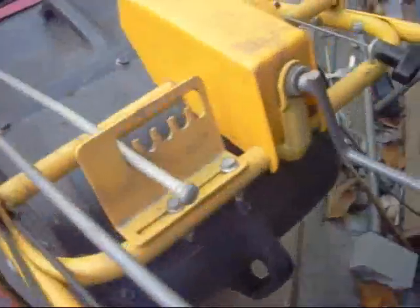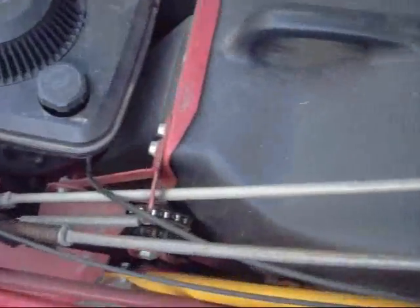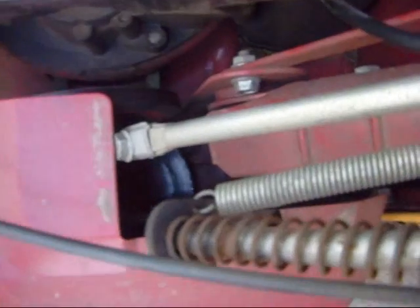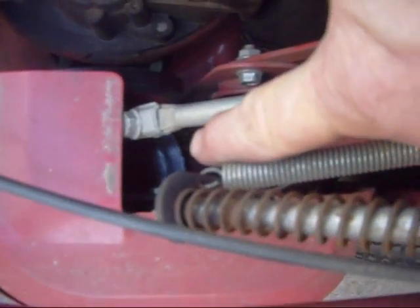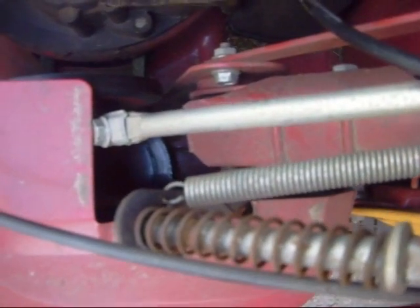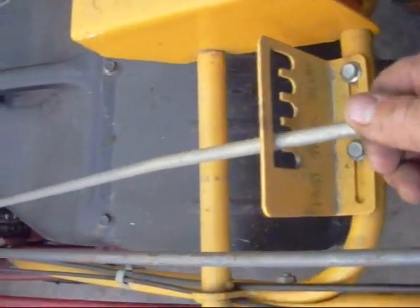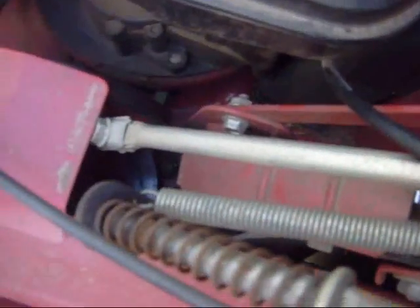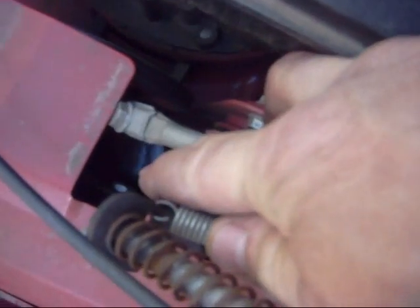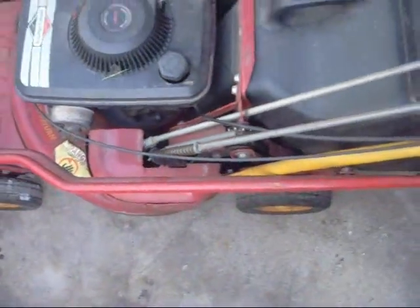Here's the lever that controls the speed. This one runs off of a rubber-coated wheel and a disc down there that's propelled by the pulley on the shaft of the motor. To make it go faster, it pushes the wheel with the rubber on it farther to the outside of that disc. If you want it to go slower, it moves it to the inside. So it's fairly unique.